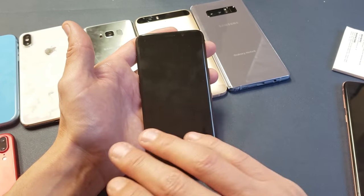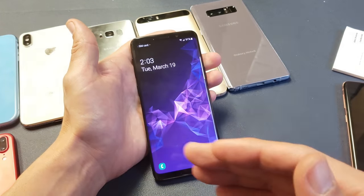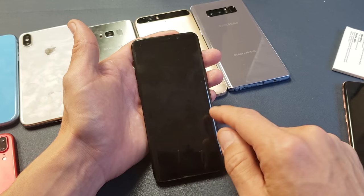Everything that's on your phone is going to be erased — your photos, your videos, your documents, everything that you have saved on here is going to be gone once we do the factory reset. It's going to be as if you just bought the phone brand new.